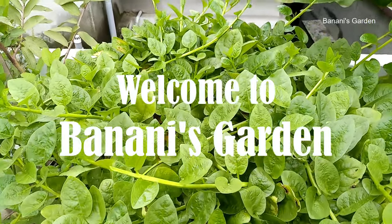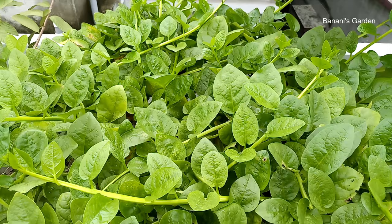Hello friends, welcome to our channel Banani's Garden. In this video we are going to show how to grow Malabar spinach at a rooftop garden in our very small space.